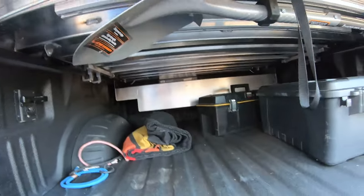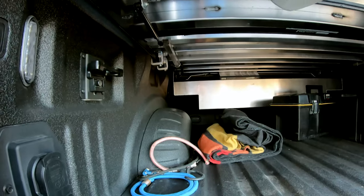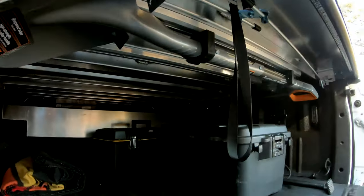It's not cheap — it's about $300 I think. So if you don't need it, it may not be worth it, but it's definitely a cool accessory. Almost as cool as my shovel holder.